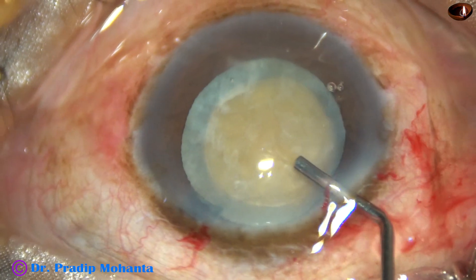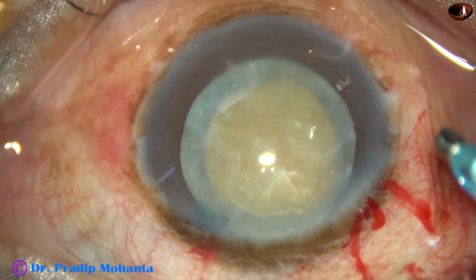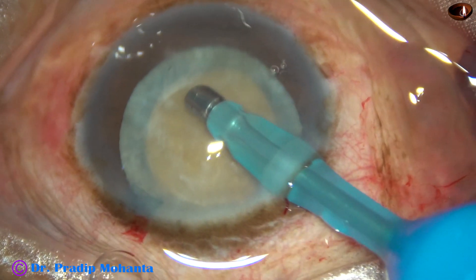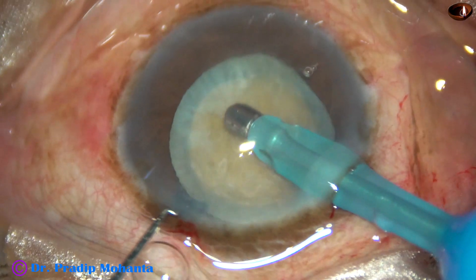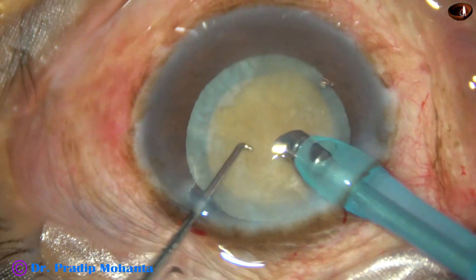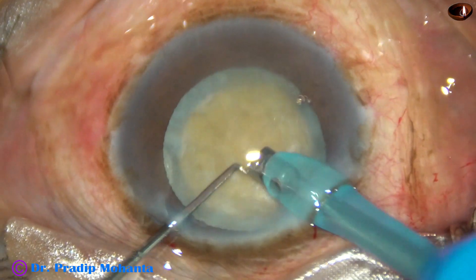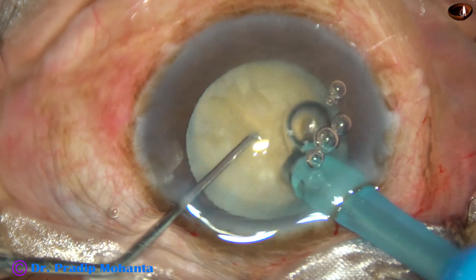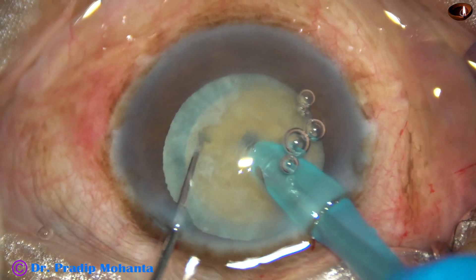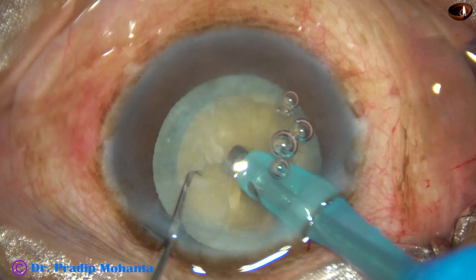Viscoelastic is injected — this is 2% hydroxypropyl methyl cellulose. Now the tip of the phaco handpiece is introduced into the anterior chamber. The bevel is down. Some superficial lens matter is removed, and now I'm going to do direct chop. The tip of the handpiece is buried into the substance of the nucleus, and the phaco needle travels through the nucleus for some distance, then I divide the nucleus into two halves.